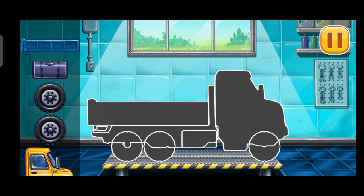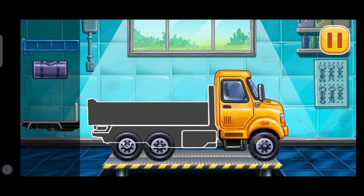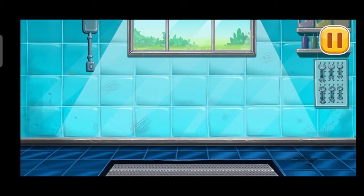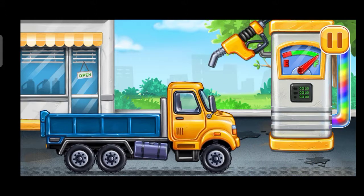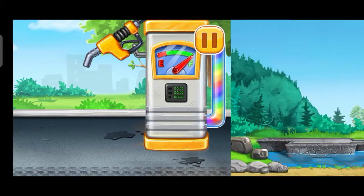Hooray. We need to assemble drop side truck. We did it. Now we need to fill it, drop side truck, pump. Keep up the good work. Let's fill the machines.